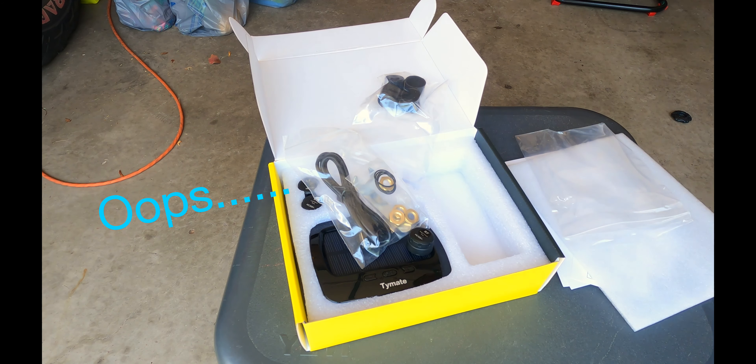I'm told from the factory these are already synced with the monitor. We will find out once we get it all put together. I am unfamiliar with the setup, but there are several videos online we'll check out, and if I find a good one I'll link it in with this video. Hopefully we'll get it done and have a safe trip on the way to Jellystone.